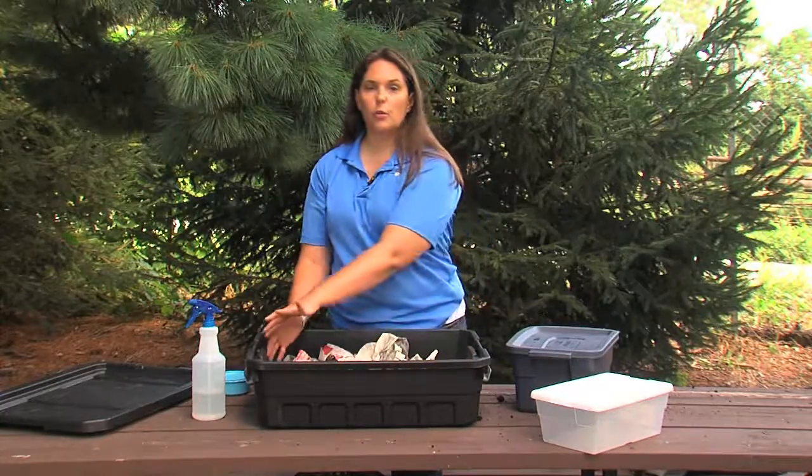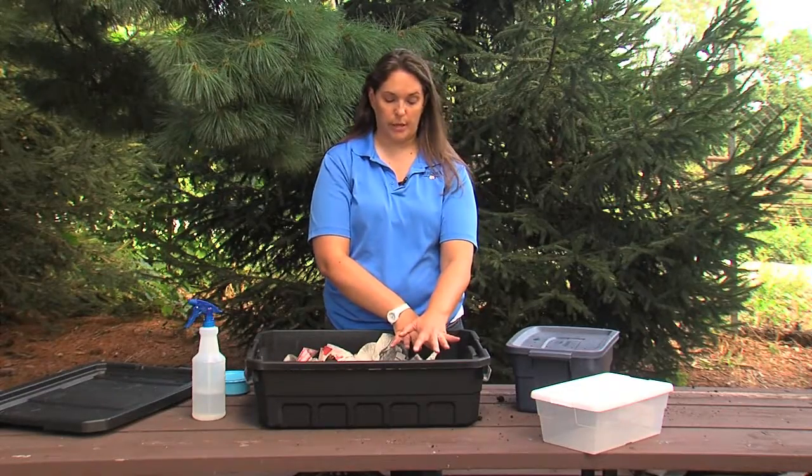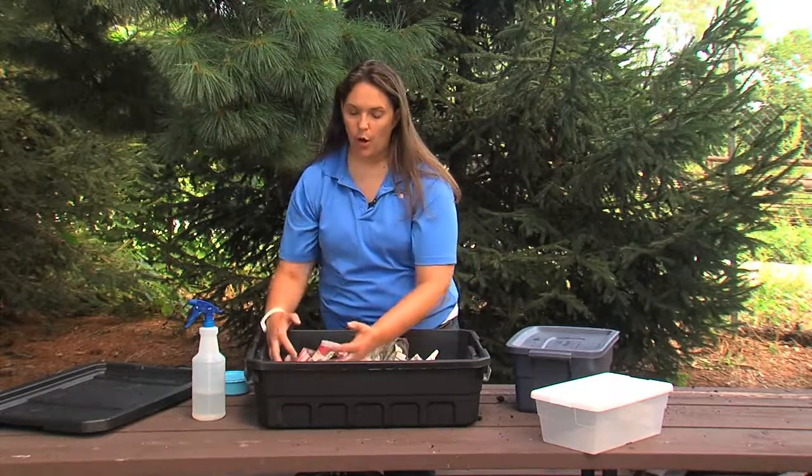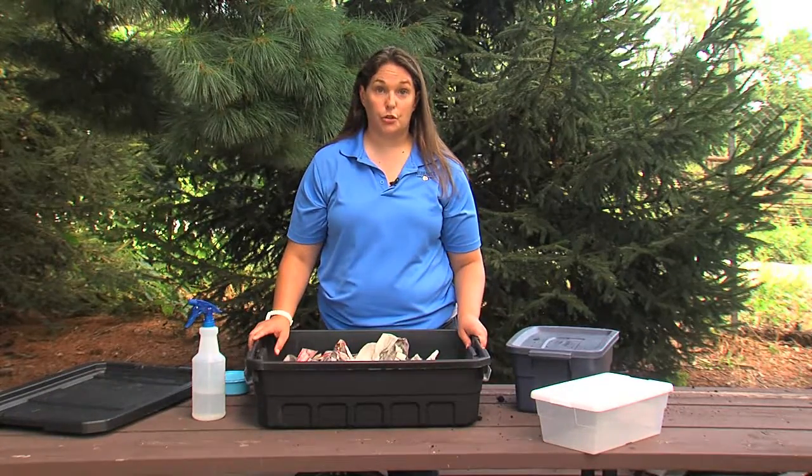After a week or so, all of the worms will move to where the food is, so they'll move to this half of the composting bin. At that point you can remove all of this old soil — it makes perfect potting soil for your plants, full of good nutrients.